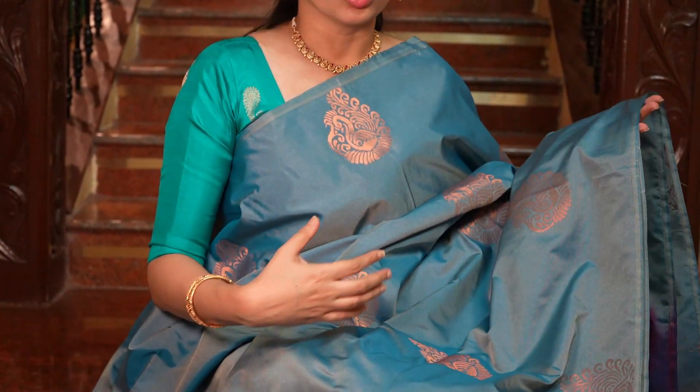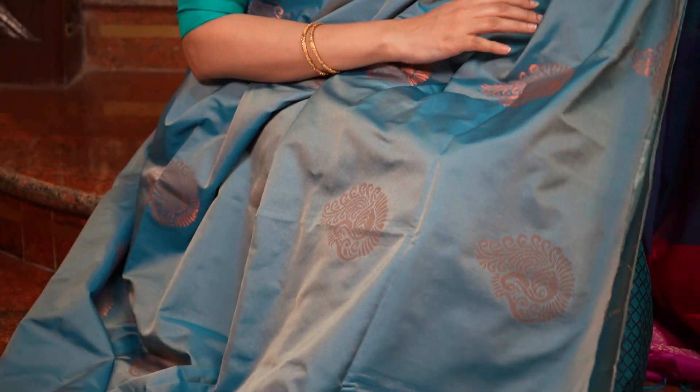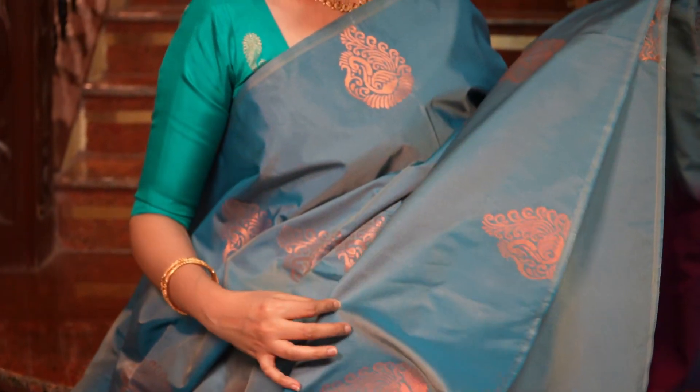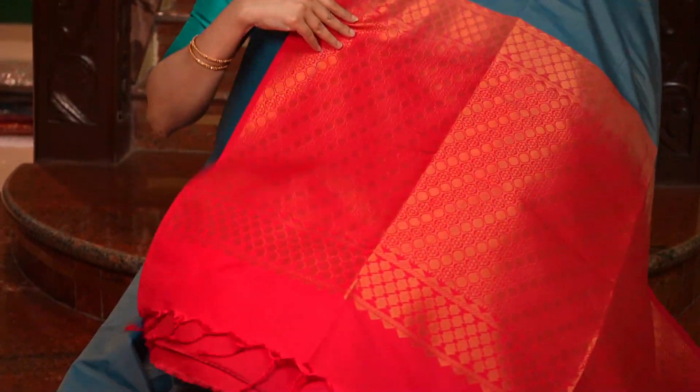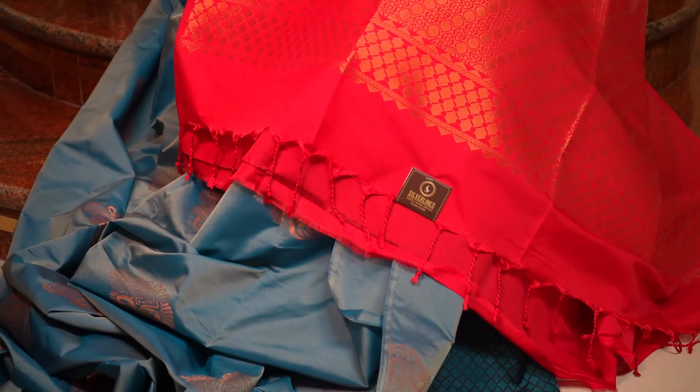A very different combination — a beautiful sky blue and chilly red combination. This is how the saree looks all over, with very beautiful motifs and a very pretty shiny shine. And that's the rich pallu in chilly red, and that's the blouse in chilly red.